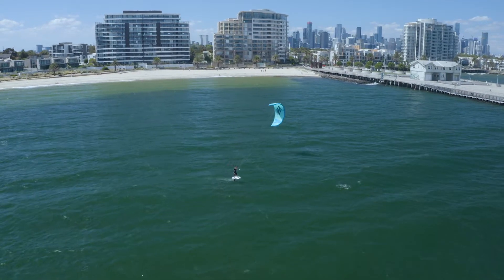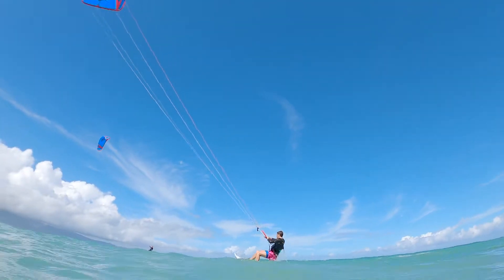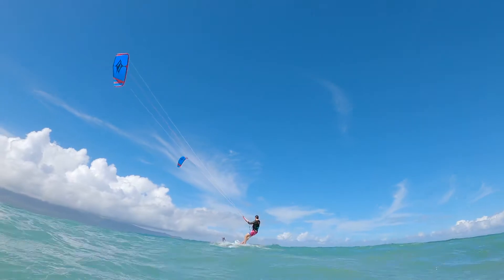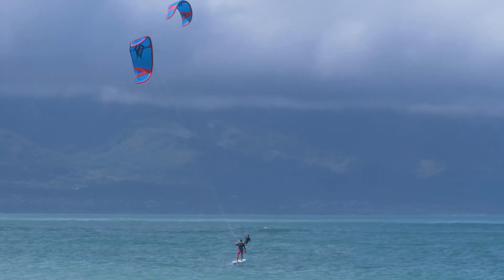It's really, really good for foiling, where you want to have instant power, sheet in, get going, and then neutralize the kite by depowering and keeping it right in front of you in the window and not having it fly forward in the window.